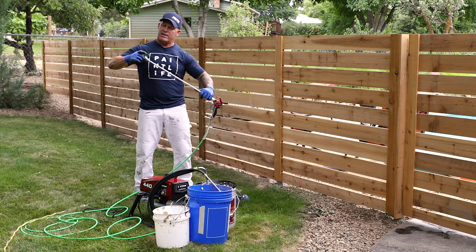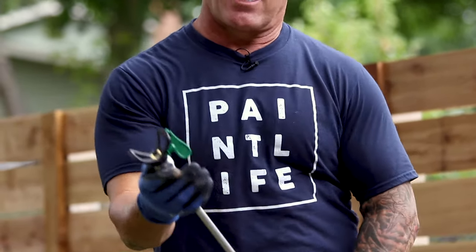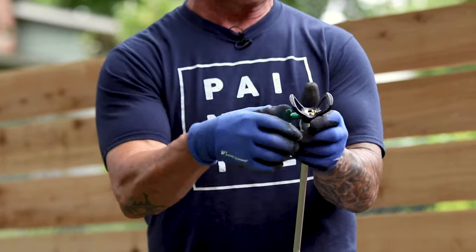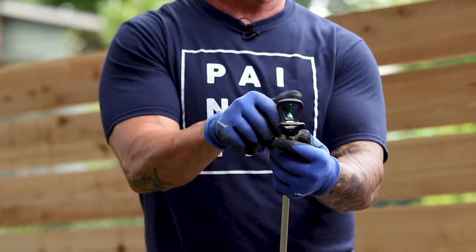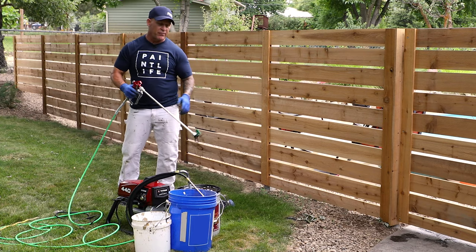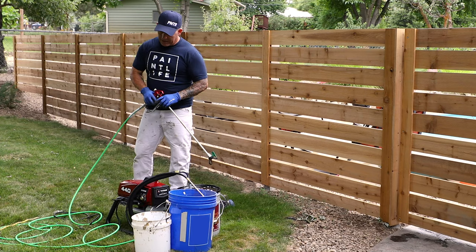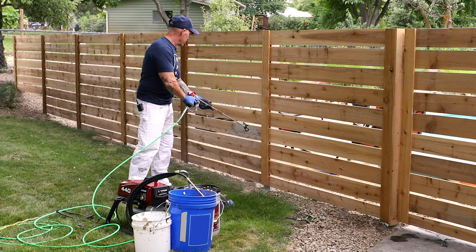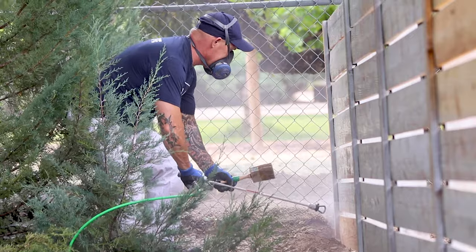I'm using a Titan HEA 515 tip. The HEA is the high efficiency airless tip, so you have to run those tips at low pressure or they finger really bad and don't give a good spray pattern. But the nice thing about it is it's really great for doing fences because of the little amount of overspray they produce. Got everything ready to go — I'll test this out, get my respirator on, get a few other things set up and we'll get going.